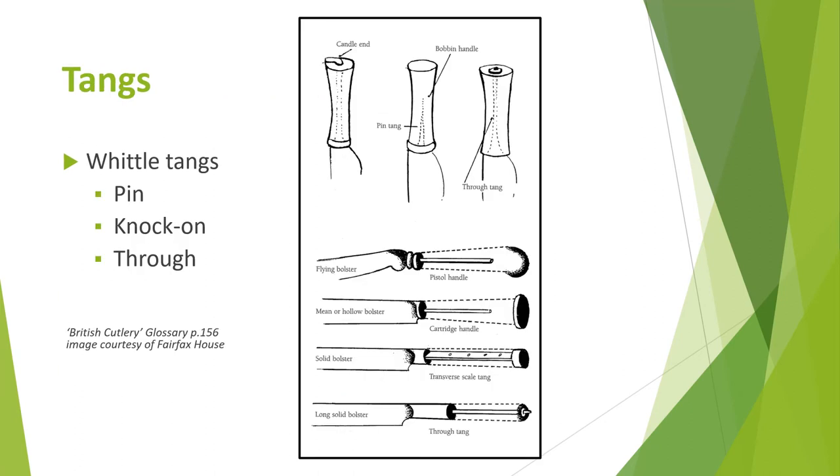Handles are attached to the blade by means of a tang, usually formed as part of the blade. For solid or two-piece handles there are different types of whittle tangs. Firstly, the pin tang — this is a pointed tang usually half to three quarters of the length of the handle, for fixing into handles made from bone, horn or ivory, or hollow handles like silver or ceramics.